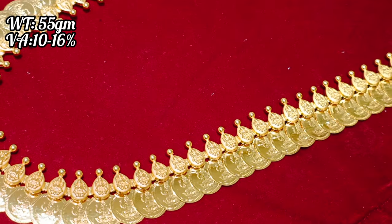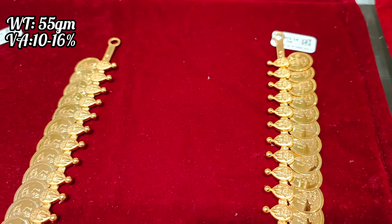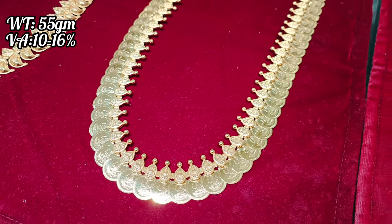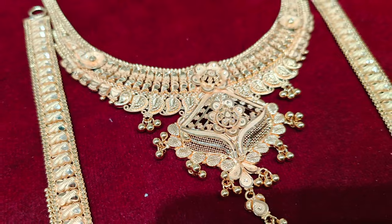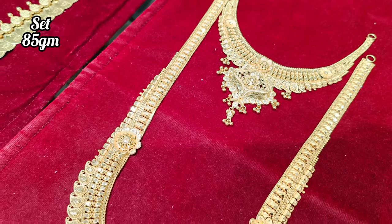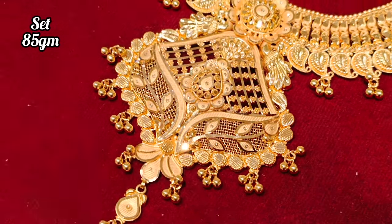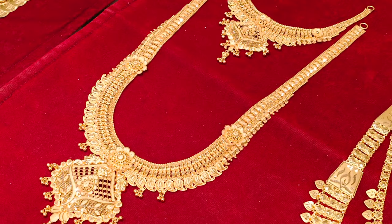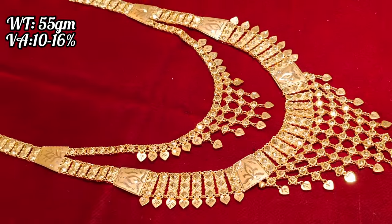This is a large piece in the 20 to 60 gram range. This is a U-type grand haram. If you go to the director's showroom, you can also see these different varieties. Necklace and haram are also available as sets. You also have a wedding combo. This is a Kolkata design, this is 85 grams. It is a U-type grand haram with earrings.